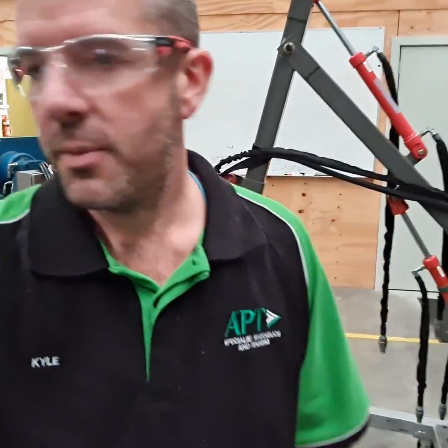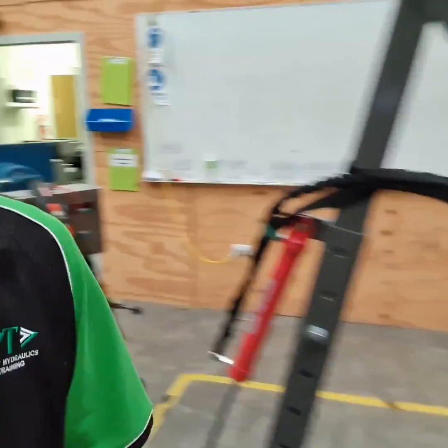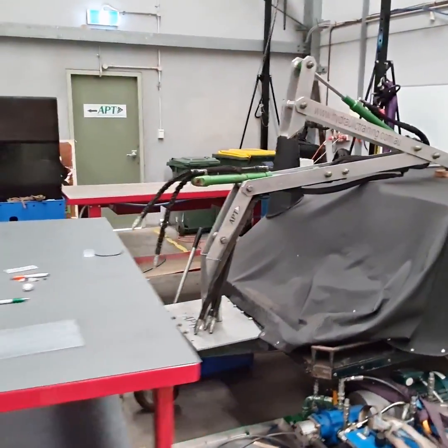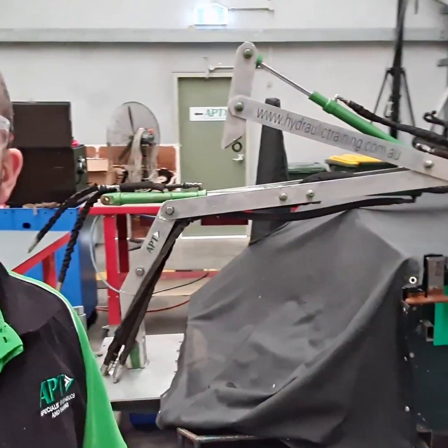We've also iterated this a fair bit, and the next version that we built actually goes on the front of our training trailers. This one here is all folded up at the moment. It's a much lighter design, but we can again take it to site with our courses and training equipment, all in the trailer, ready to use on site.